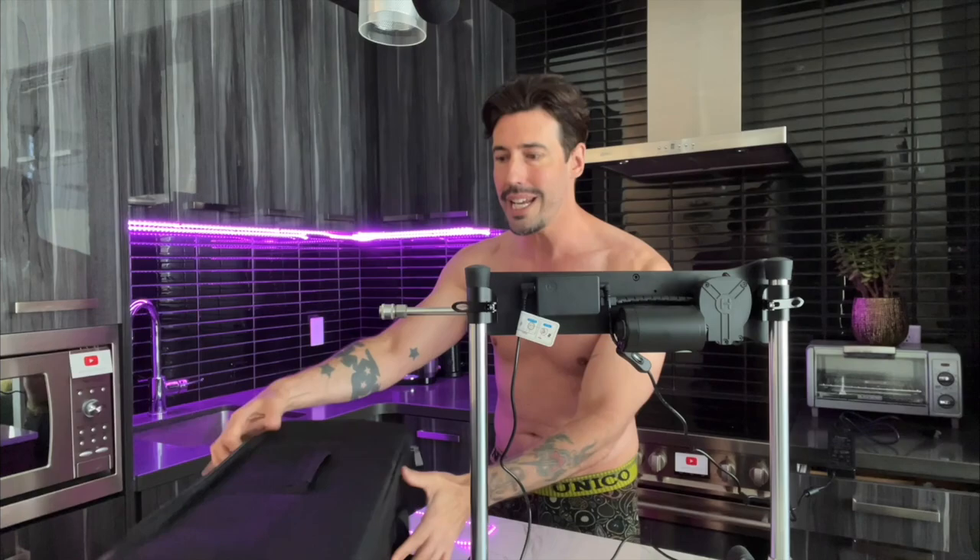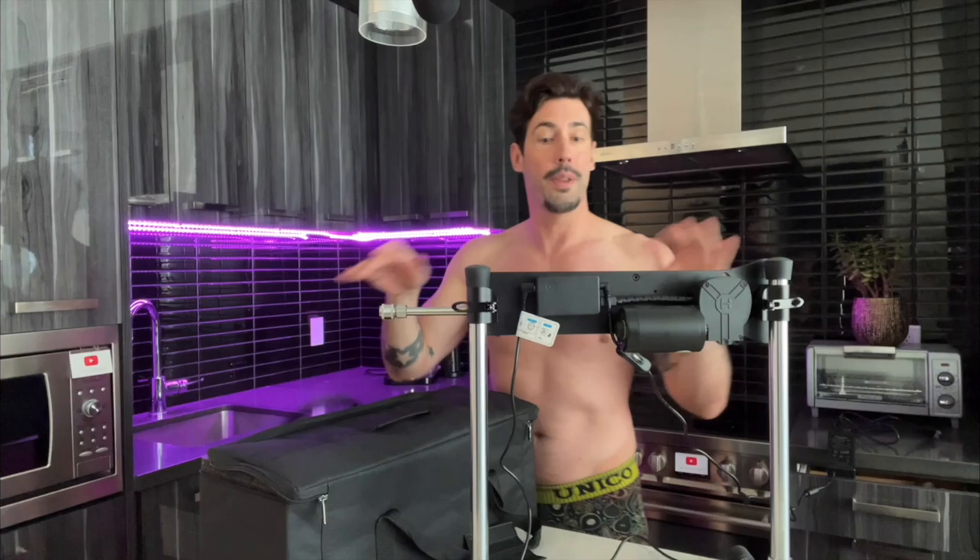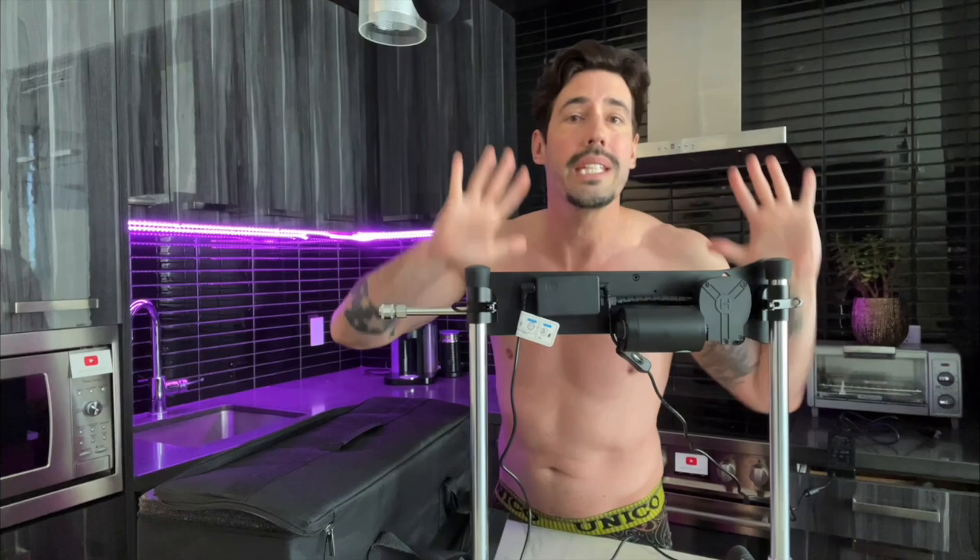Let me show you how this works. It comes in this amazing carry case. Inside come the pieces. Now, this is not an Ikea bookshelf — you're not gonna spend the next six hours trying to assemble it and then realize you missed a screw and have to start from scratch. This is so easy to assemble you almost don't even have to look at the instructions. It's like common sense.